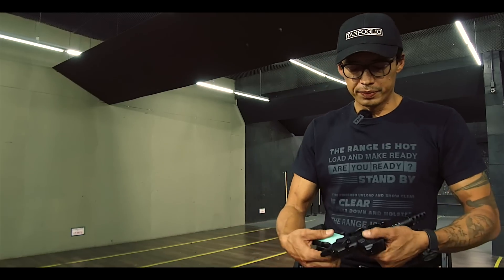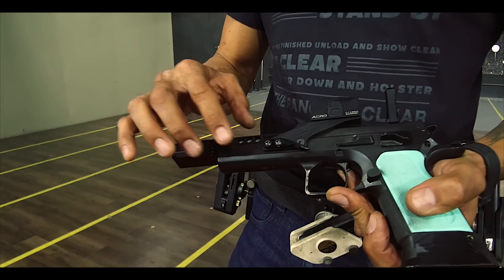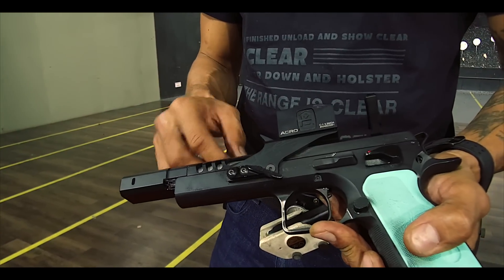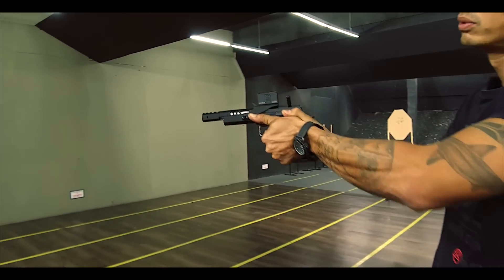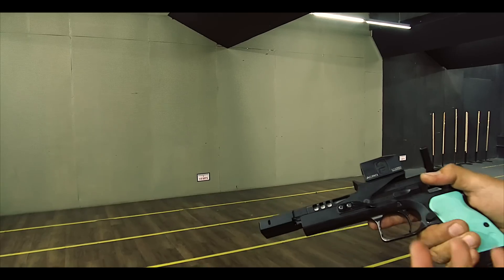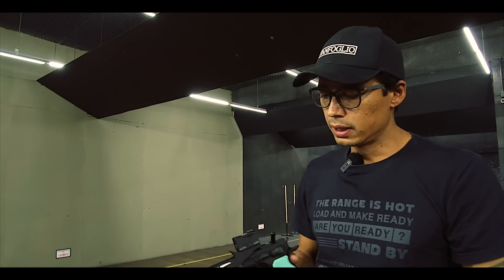In addition, I developed with my father this finger support — this thumb rest. This comes from my time in the standard division. When I was at the standard, I wanted a thumb rest that was thin, straight, and at the same time comfortable. I ended up using it in Open too, so it supports my finger here. It's comfortable — I don't need anything more than that. I was a person who took a long time to adopt a thumb rest, but then I ended up liking it.